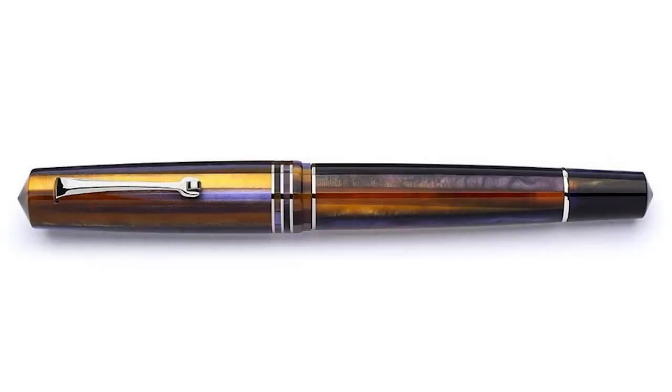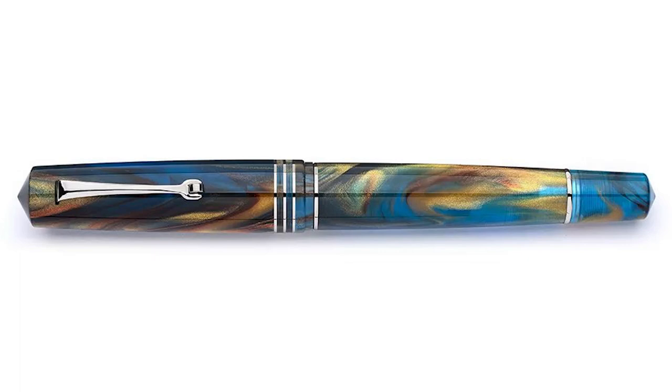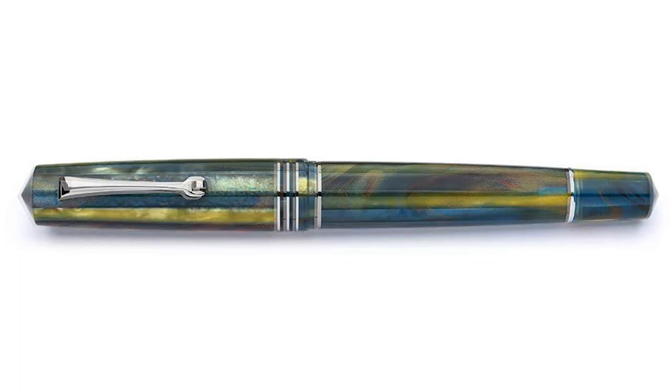There are three different versions of this pen: the Sea Anemone, the Stardust, and the Baobab. The pen arrives in a medium-sized Leonardo box — medium-sized in that there is a smaller standard Leonardo box and also a larger box that includes space for a bottle of ink, so in Leonardo's world this is more of a medium-sized box.